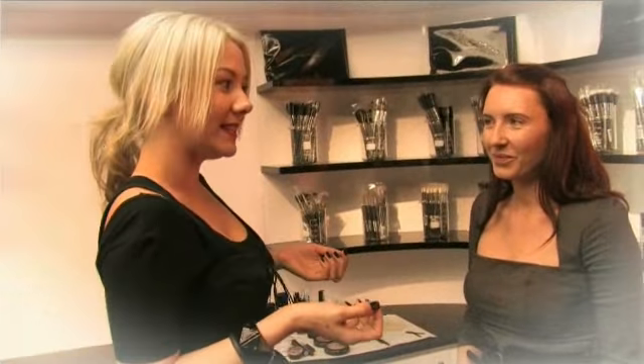So now we're going to take your day makeup into a really easy nighttime glimmer makeup. Bearing in mind that we all are on the run — we might be coming from work and then running out, or maybe doing it in the car, which we shouldn't be doing. So we've got some really easy tricks to do a quick nighttime makeup.